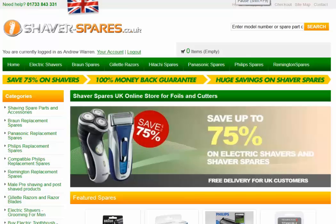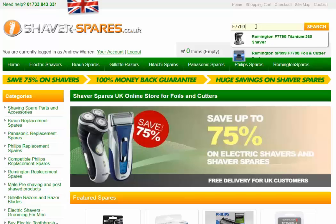Hi, this is a short video from shaver-bares.co.uk. If you're looking for a replacement foil and cutter set for the Remington F7790, navigate to the home page, find the search box at the top of the screen and type F7790 into the search box.